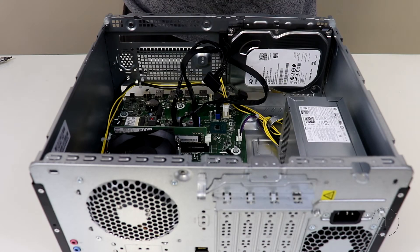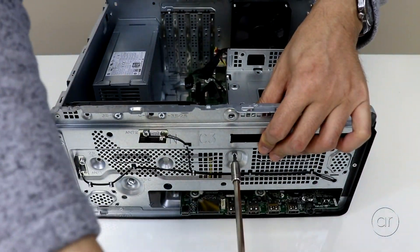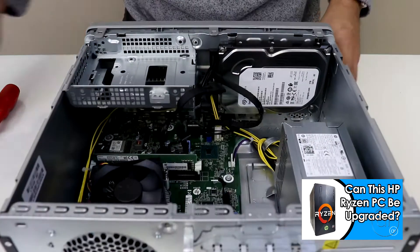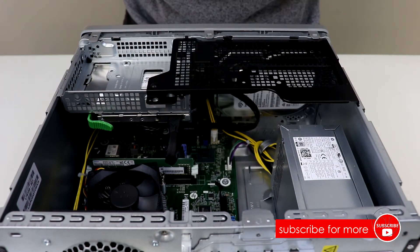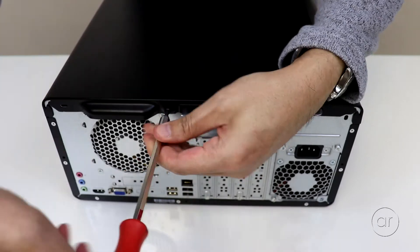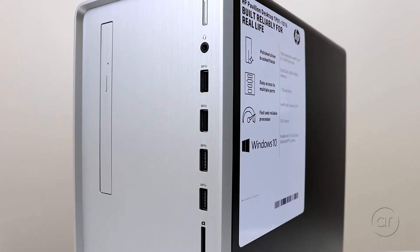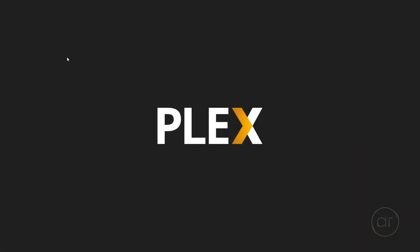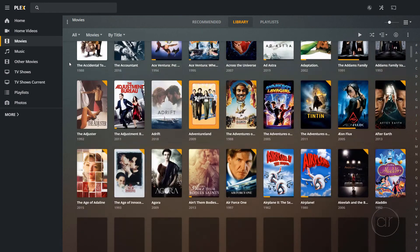Reassembling the computer is simply a matter of reversing the steps. As I receive reports on successfully upgraded components from viewers, I'll update the description and/or the pinned comment on a continuous basis, just as I've done for my previously published video on the Ryzen-based HP Pavilion Gaming Desktop. Please include brand and model numbers when commenting on your successful upgrades. If you're looking to play high-end games, this is not the computer for you — you can add a discrete graphics card, but nothing requiring more power than the PCIe slot provides. On the other hand, with the ability to easily upgrade storage and memory, this would be a superb office computer or even a Plex media server acting as an engine to serve media stored on a NAS device.